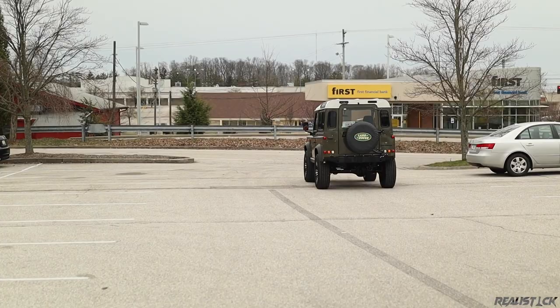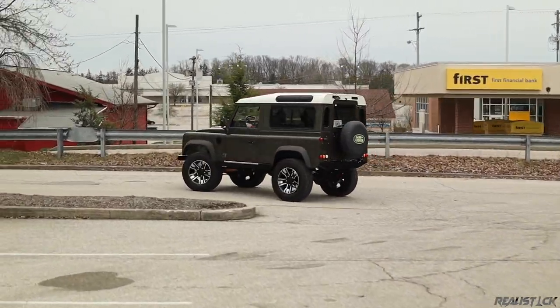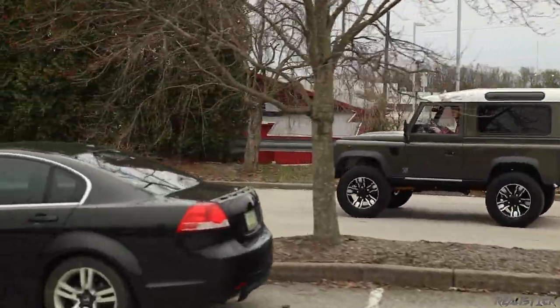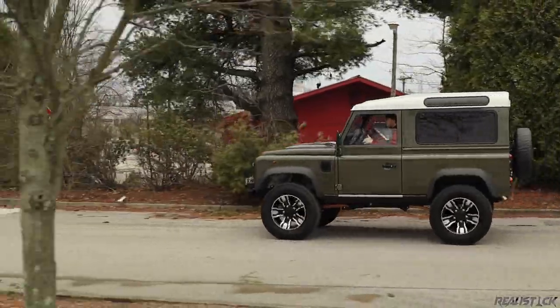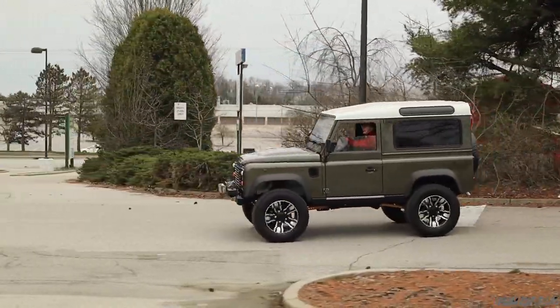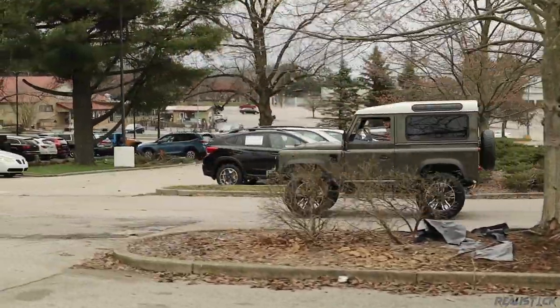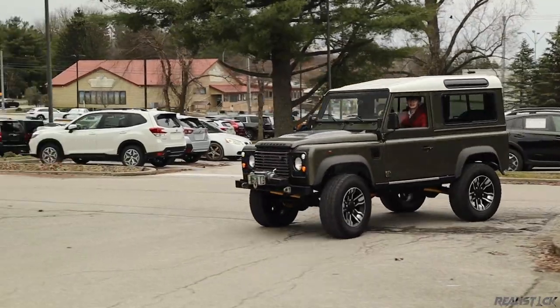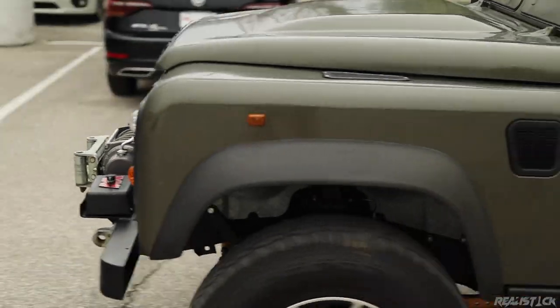The more obvious bonus to Defender ownership would be its capabilities. Unfortunately, I couldn't do much in terms of off-roading with this one, but there are plenty of videos out there showcasing its prowess with standard permanent four-wheel drive, a low-speed transfer case, and a center locking differential. There are aftermarket ways to add front and rear axle lockers too, just like this one. On the road, this thing feels like a ponderous, unstoppable machine. This is powered by a 2.5 liter turbo diesel inline four, dubbed the 200 TDI.